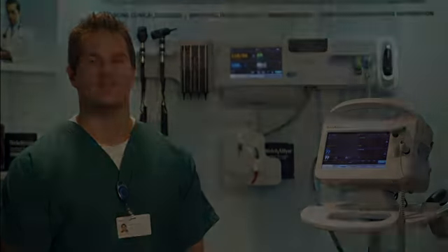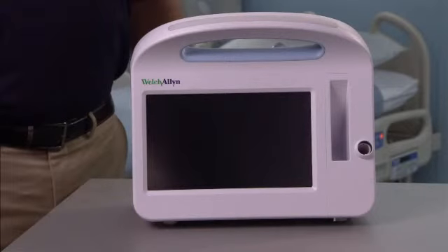Hello, my name is Grant Huff, Clinical Consultant with Welch Allyn. Since it is a brand new device and you are setting up the monitor for the first time, the monitor has no power.